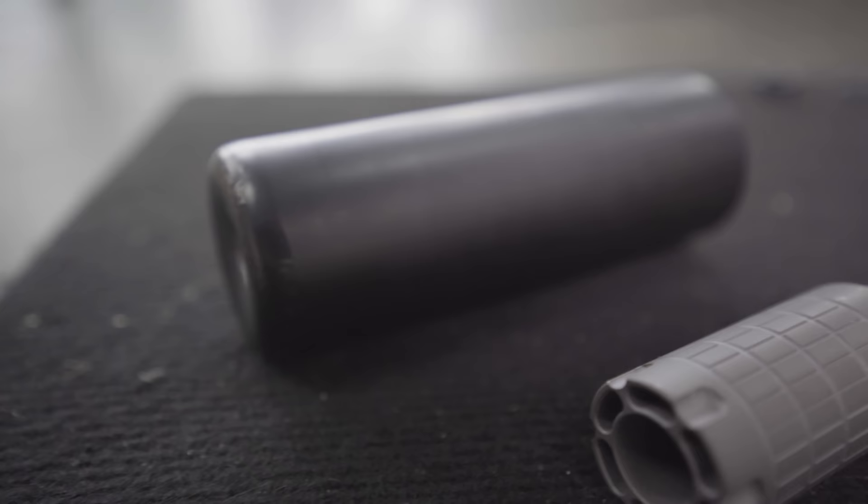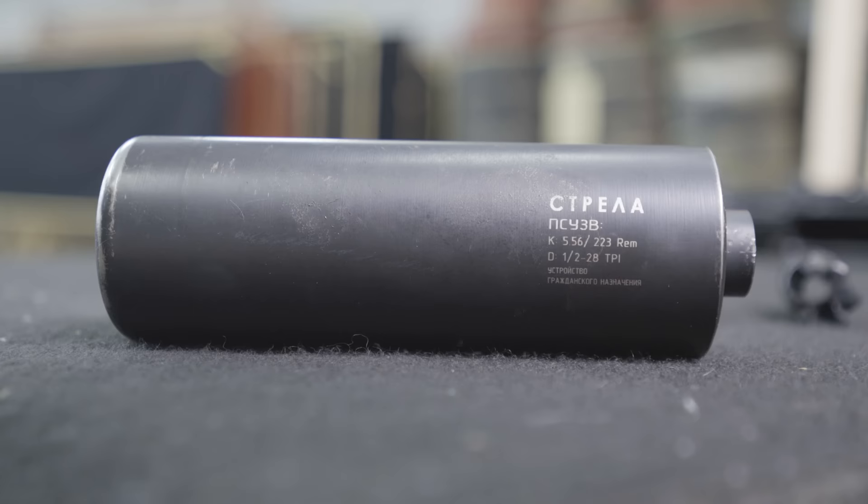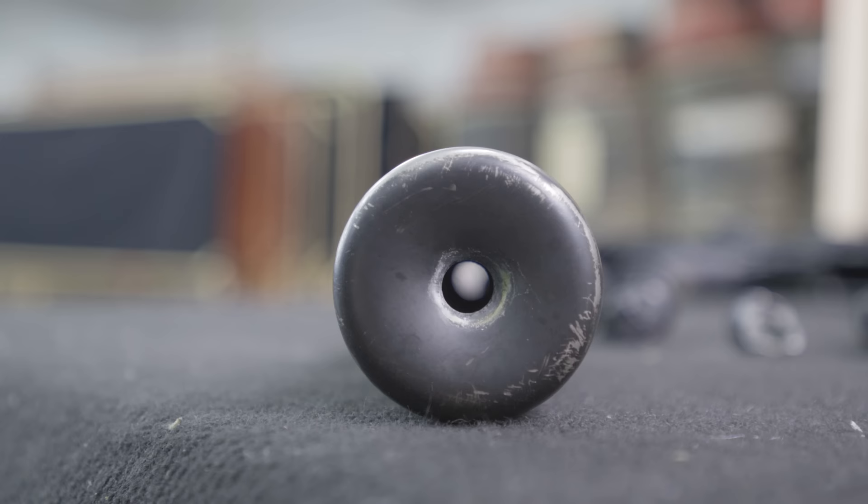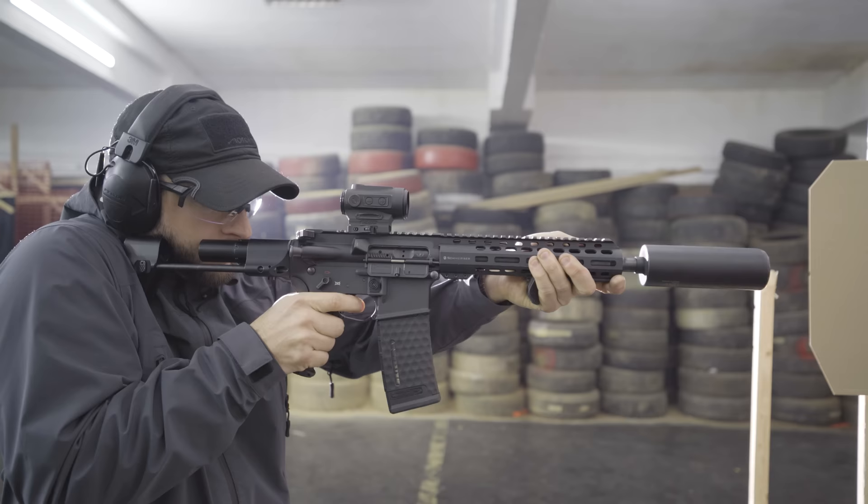This chunky boy is a suppressor. What it does is suppress the sound signature at the end of the barrel and also reduces the flash to a minimum. The downside is that it creates a lot of back pressure for the operating system of the gun and for the operator.